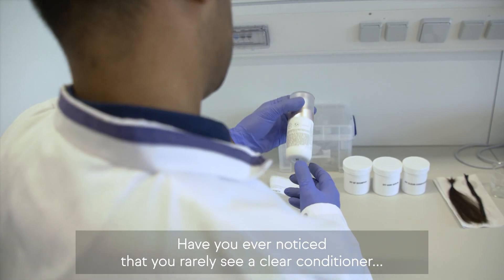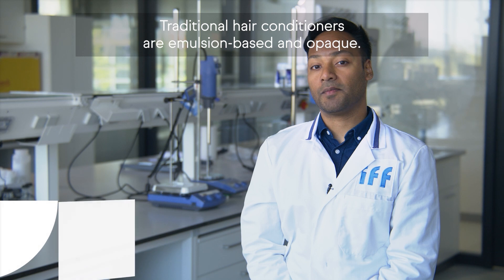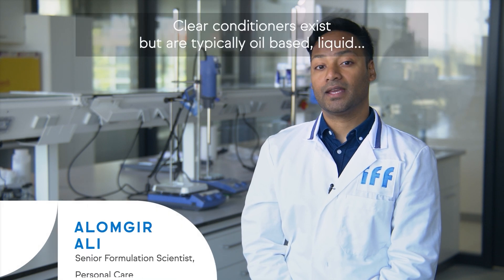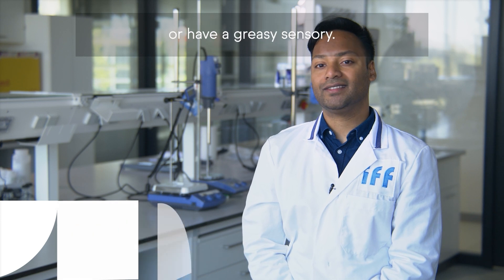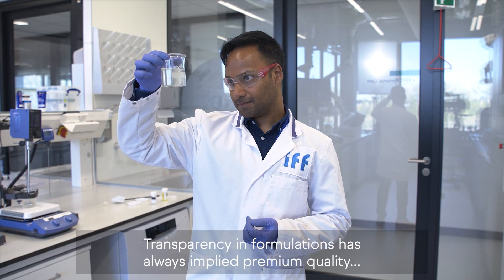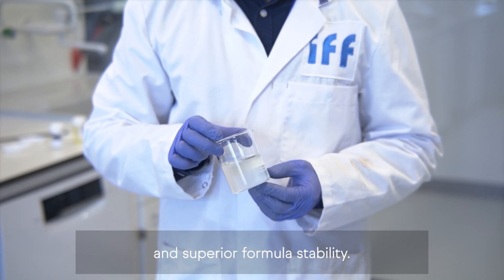Have you ever noticed that you rarely see a clear conditioner on the shelves? Traditional hair conditioners are emulsion-based and opaque. Clear conditioners exist but are typically oil-based, liquid or have a greasy sensory. Transparency in formulations has always implied premium quality and superior formula stability.